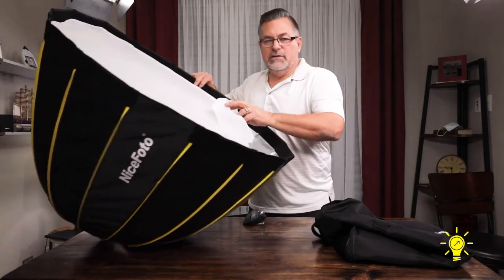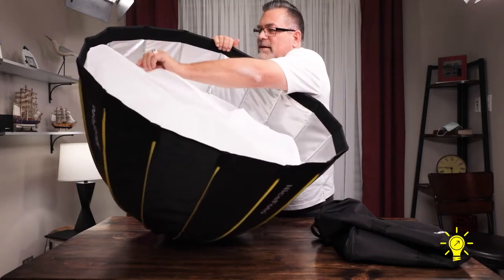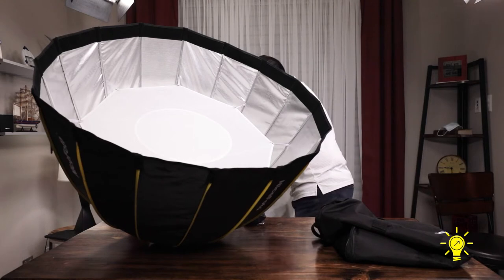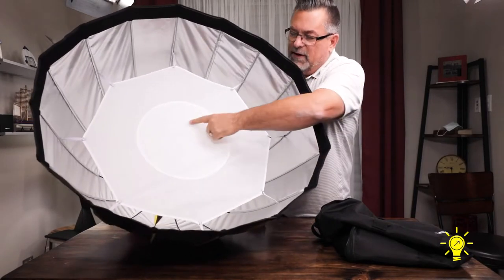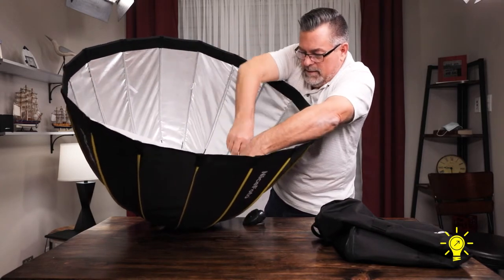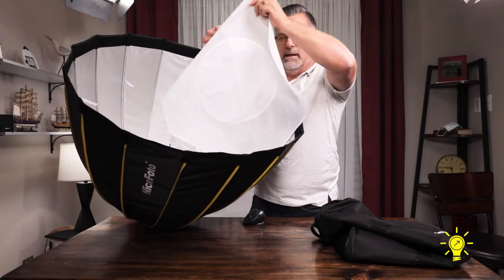Then you have two soft diffusers. Take a look inside — put it all together. We're going to take this one off, and it just simply Velcros on. Again, this folds up and goes back in the bag. It's a decent material — it's kind of crinkly sounding, but that means it's going to be a little bit more long-lasting. The inside snaps in. It also has this area that takes care of the hot spot, which I think is very important, and this just snaps on.